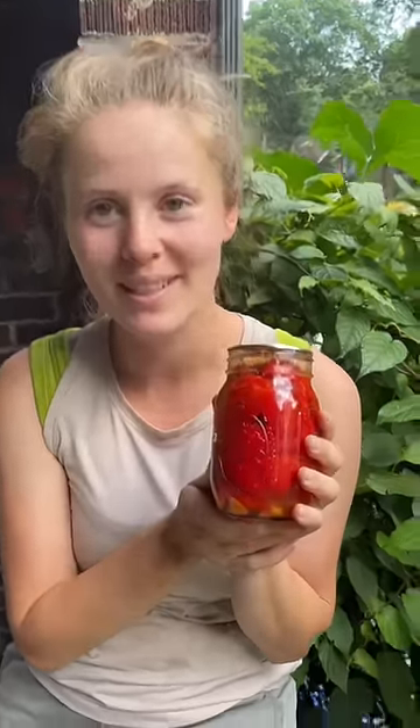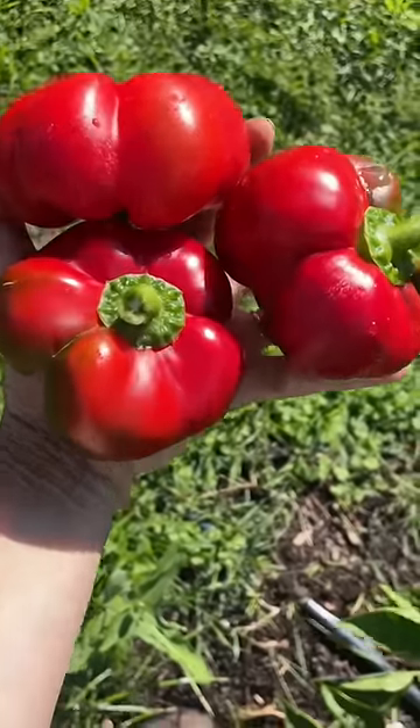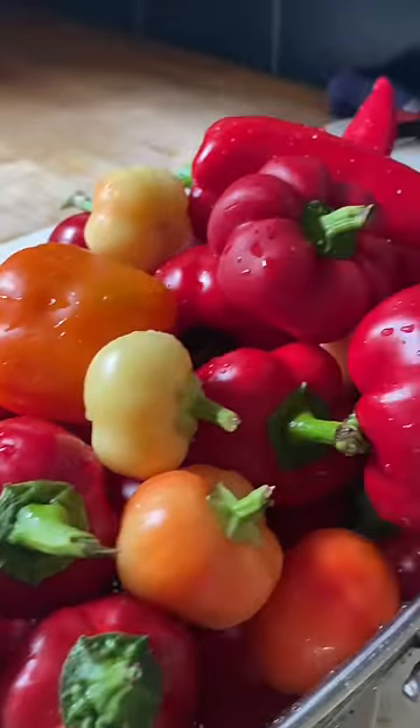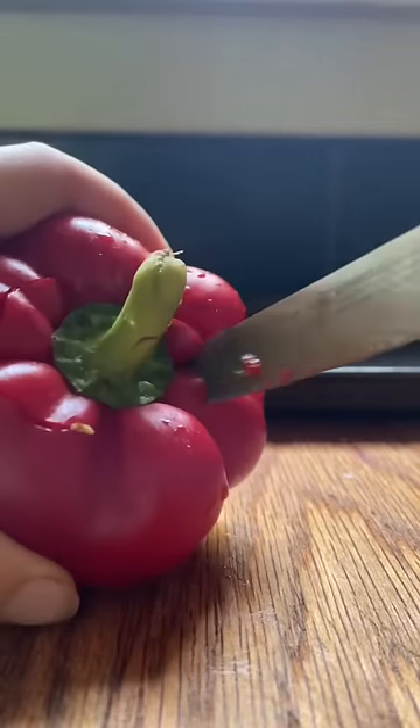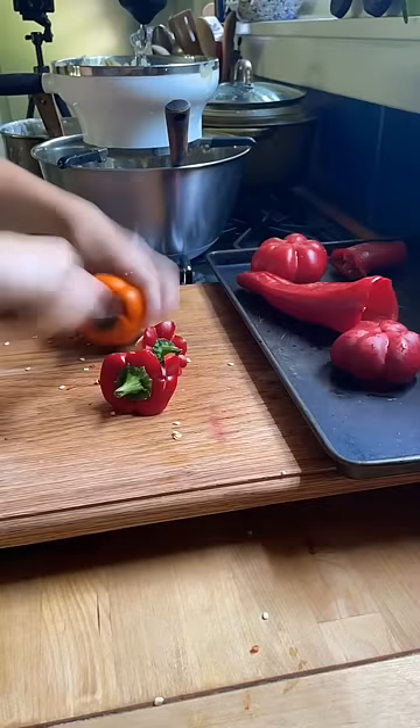Here's my favorite way to preserve sweet peppers. Now, I know all the stores have pumpkins and scarecrows out for sale already, but if you couldn't tell from my sweaty, frizzy hair, it is still very much summer here, and I, for one, am not going to skip over peak pepper season.